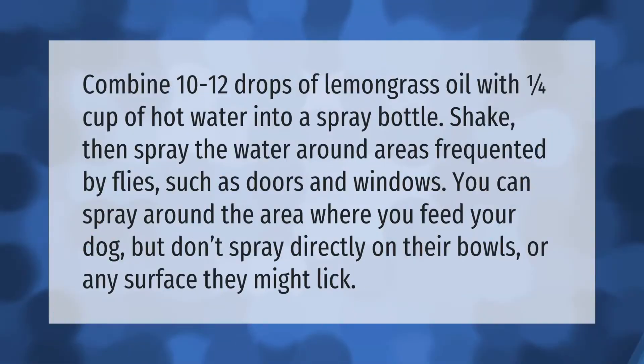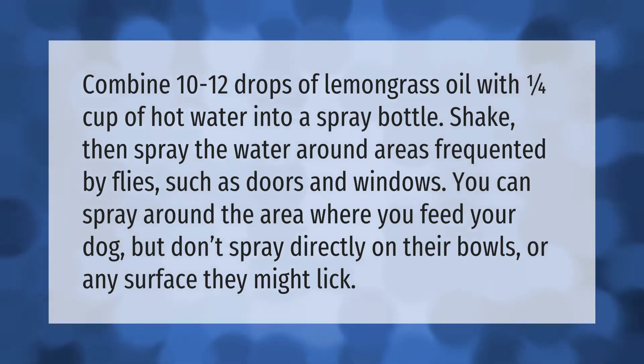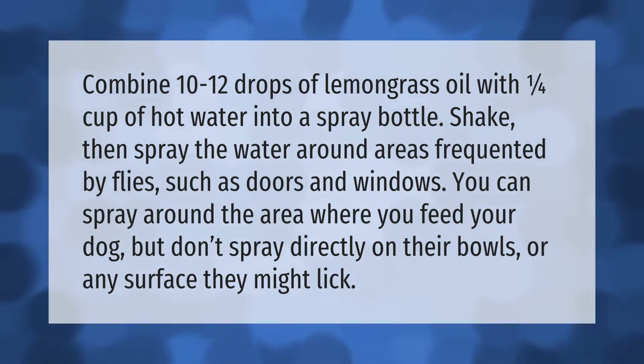Combine 10 to 12 drops of lemongrass oil with one quarter cup of hot water into a spray bottle. Shake, then spray the water around areas frequented by flies, such as doors and windows.